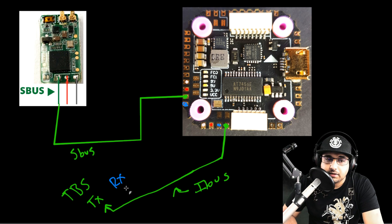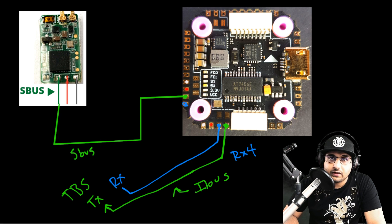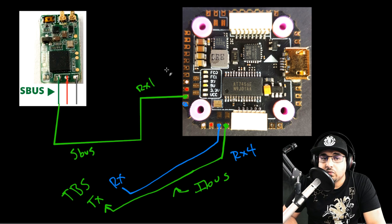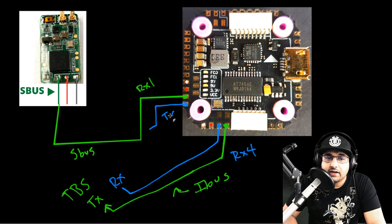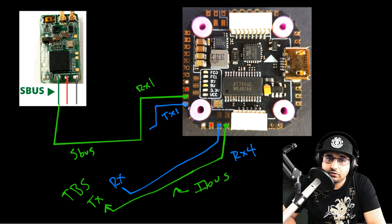The RX pad on the TBS Crossfire goes to this pad here, which is RX4 — UART4 in Betaflight's Ports tab. You'll need to set that up as Serial RX, because by default the SBUS pad is RX1 on UART1, set as serial RX. You must remove serial RX from UART1 and enable it on UART4 if running TBS Crossfire or iBUS on that pad. Also here is TX1, which is an inverted pad for FrSky Smart Port or F.Port — great for FrSky telemetry.